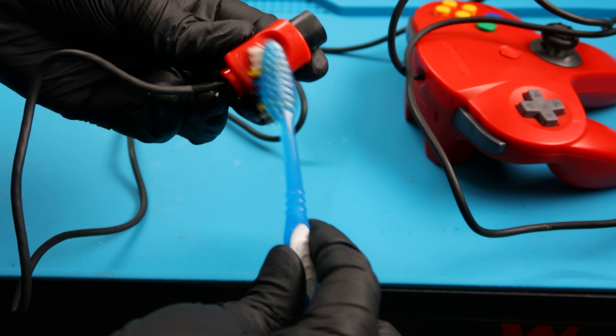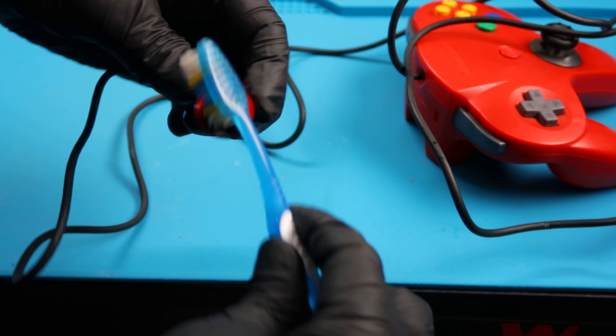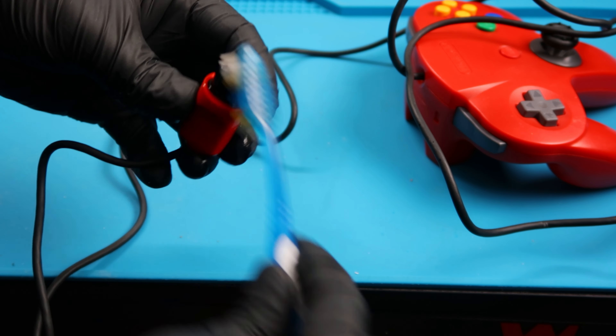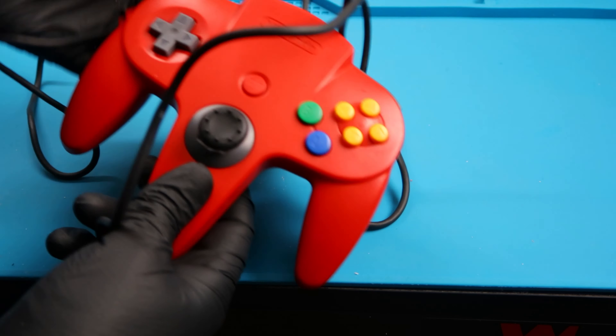I'm cleaning the connector with isopropyl alcohol and a toothbrush. I will be doing a video on an actual controller — I have another black one that I bought off eBay that needs some work and a joystick replacement. Now this red one is ready to rock and roll. The replacement joystick I bought was called a Sharpshooter N64 stick from Old Skool. This is the one I've been using for two of the controllers I've fixed so far. I do recommend the Old Skool version for this particular N64 joystick replacement.